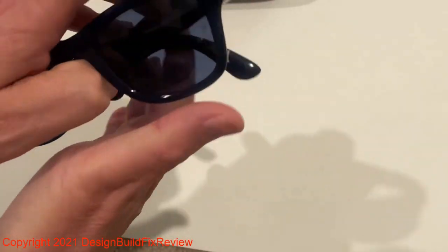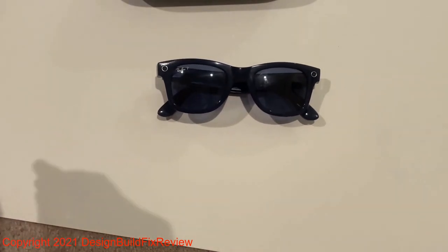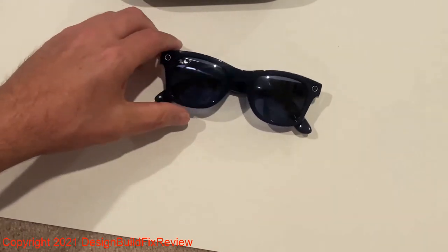They're lightweight — not much more than a regular pair of glasses. They cost about $299. I'll show you a small video I made with them just to show you the quality.